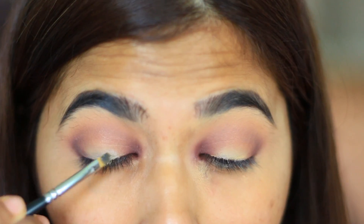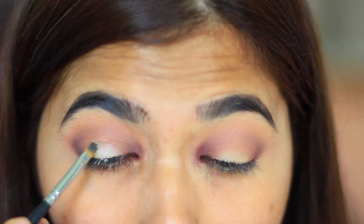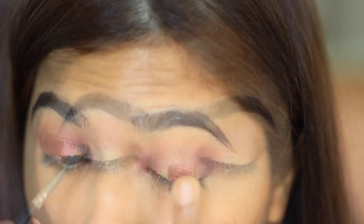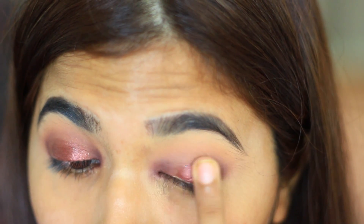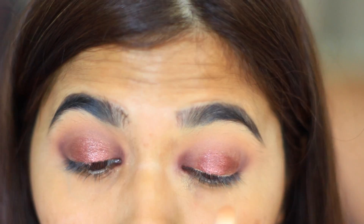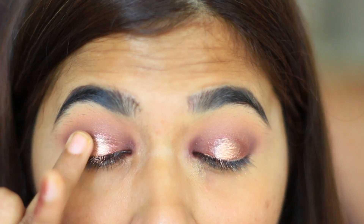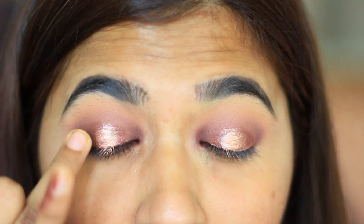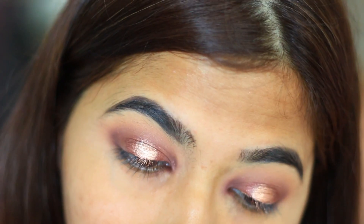The next step is super essential. I'm applying my glitter glue from NYX in the middle of my lid. As you can see, the product does not transfer. I'm applying the color Showtime from Makeup Geek for my lids. Next, I'm going to go in with Makeup Geek Grandstand and apply that on top of the Showtime color just to give it a little bit more of a popping look.